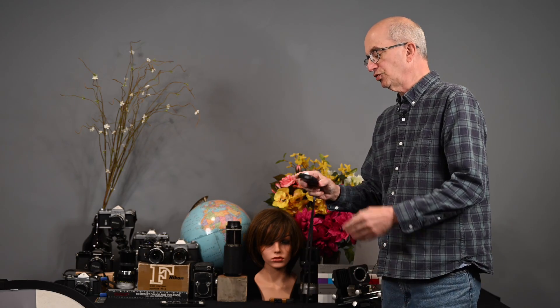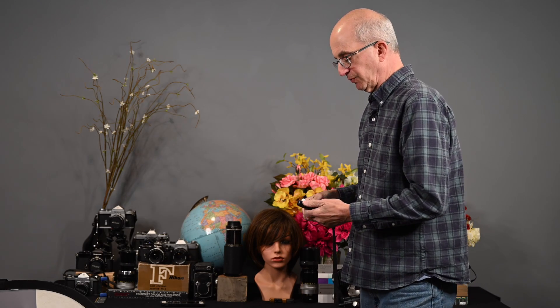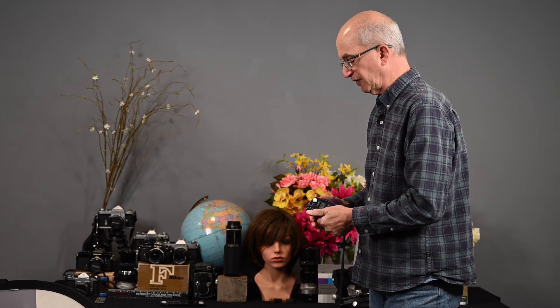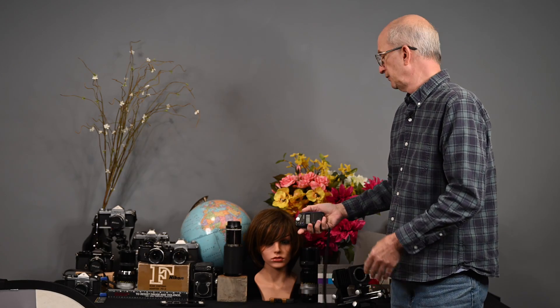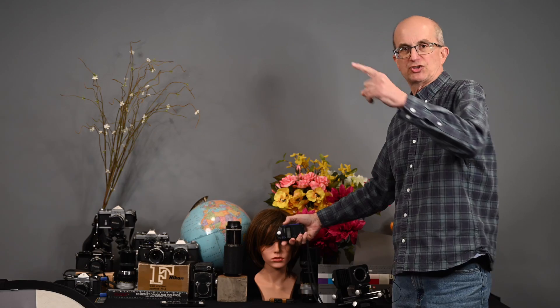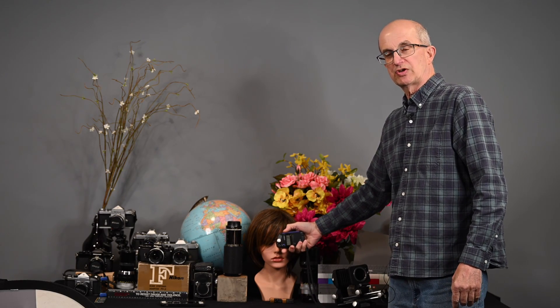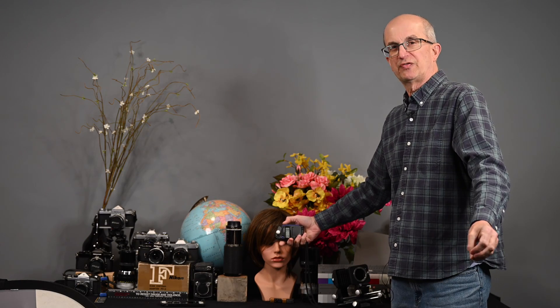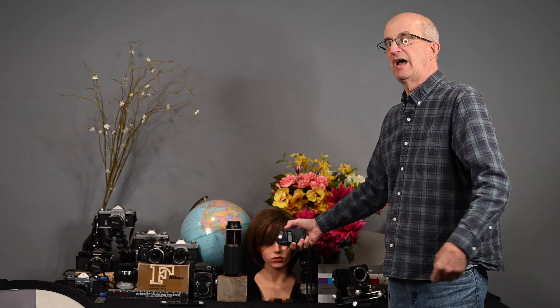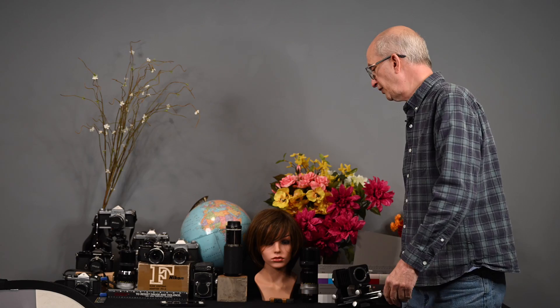This meter will also do flash metering. When you do flash metering you should always use the incident reading. If I had two flash units set up on the subject, I would press the button, fire the flash, and it would give me the proper aperture to set for flash.